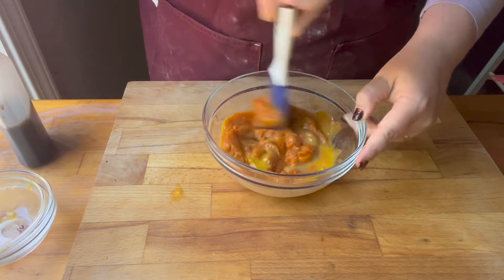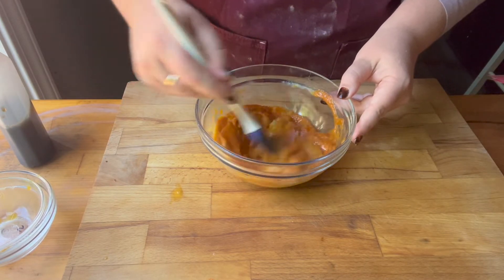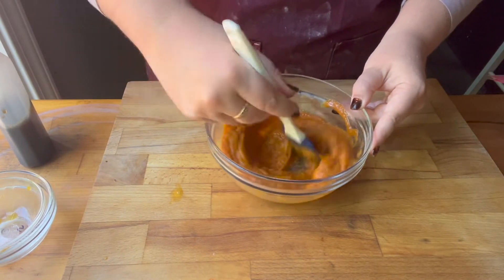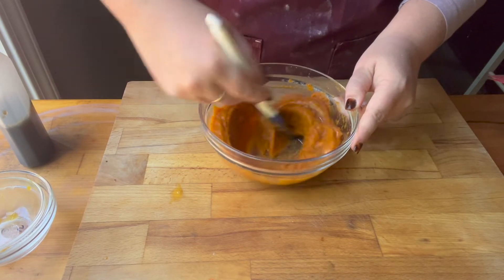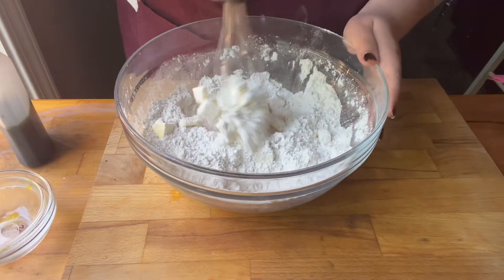While I'm mixing this, if you check out the description box I've listed some other pumpkin recipes if you want to take a look at those. Items I used in the video, like the whisk or anything like that, are also linked in the description box.